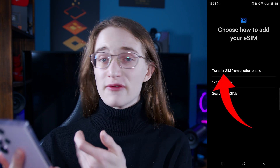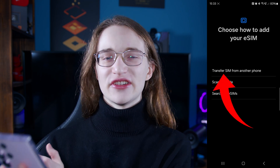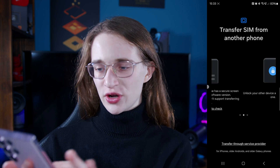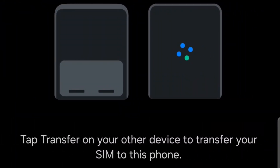The first option is to transfer a SIM from another phone if you already have an eSIM active there. Tap on that and it will guide you through the instructions — basically you just place two unlocked phones next to each other and the transfer will be carried out.